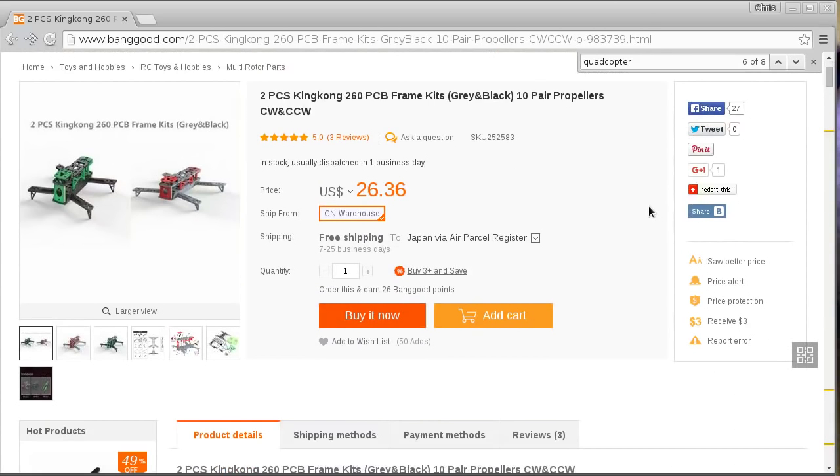It was kind of interesting because I thought I was seeing things for a moment - it's actually two frames in one, which doesn't really make sense, and you also get 10 pairs of propellers. I thought that's a pretty good price, I'll get it and just keep it in waiting because I've just built two other quadcopters. This is not going to be a build video, I just thought I would draw this to the attention of my viewers.